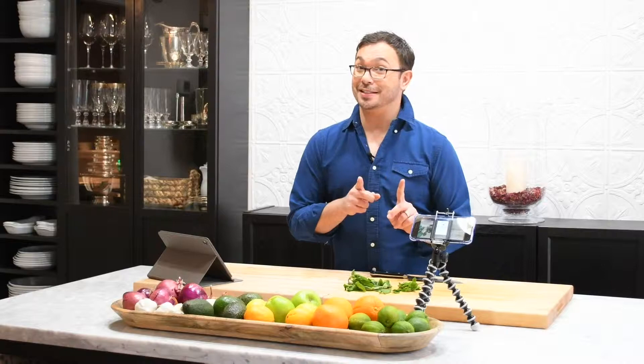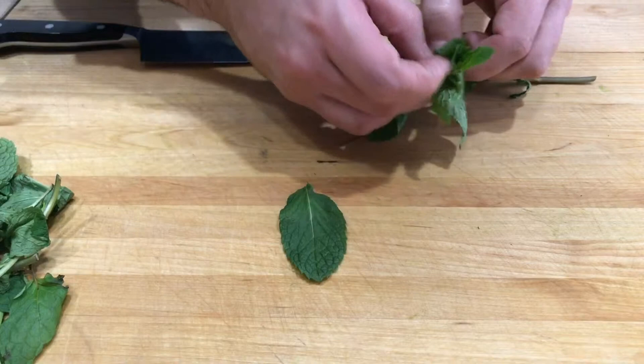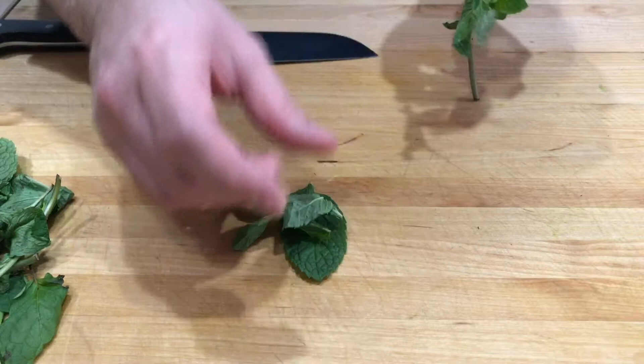Let me give you a close-up of mint. Mint has these beautiful leaves, they have amazing texture, and they're packed with flavor. My most used way of using mint is actually whole leaves in cocktails, especially mojitos.